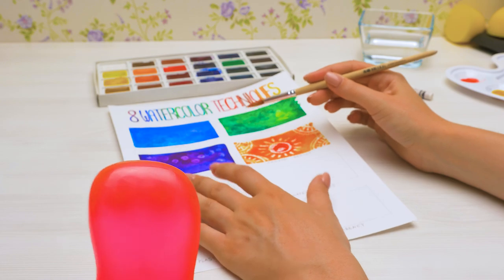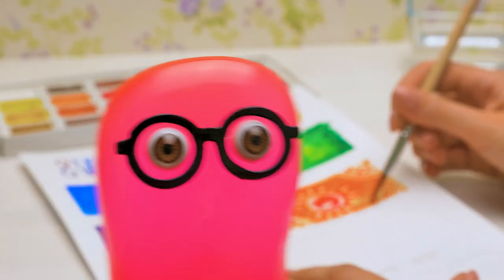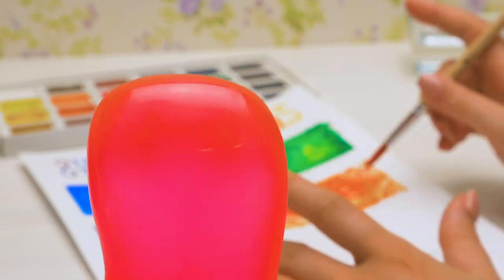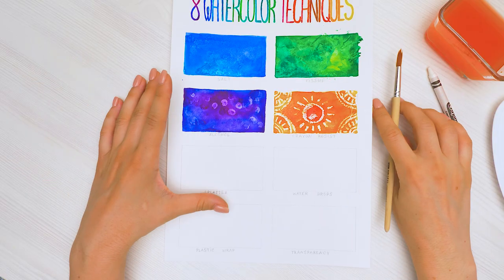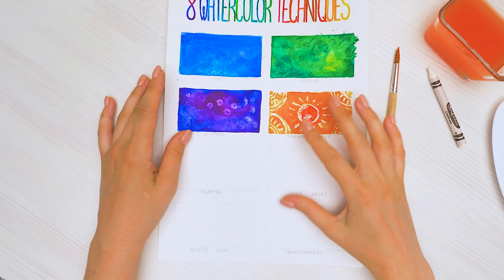This technique is my favorite! Everything is so beautiful — could it get any prettier? You'll see! Guys, there are four more techniques left! Don't forget that it's better to allow each drawing to dry before moving on to the next one!